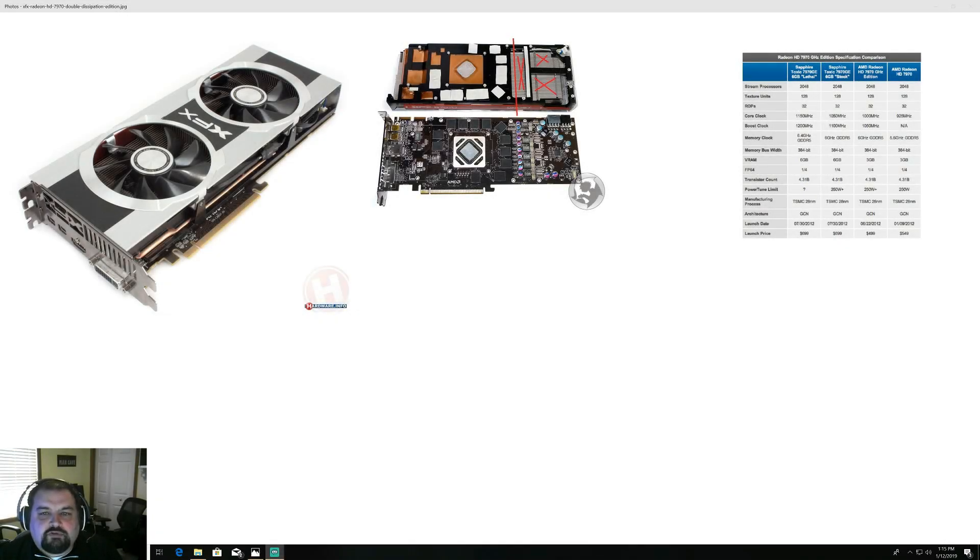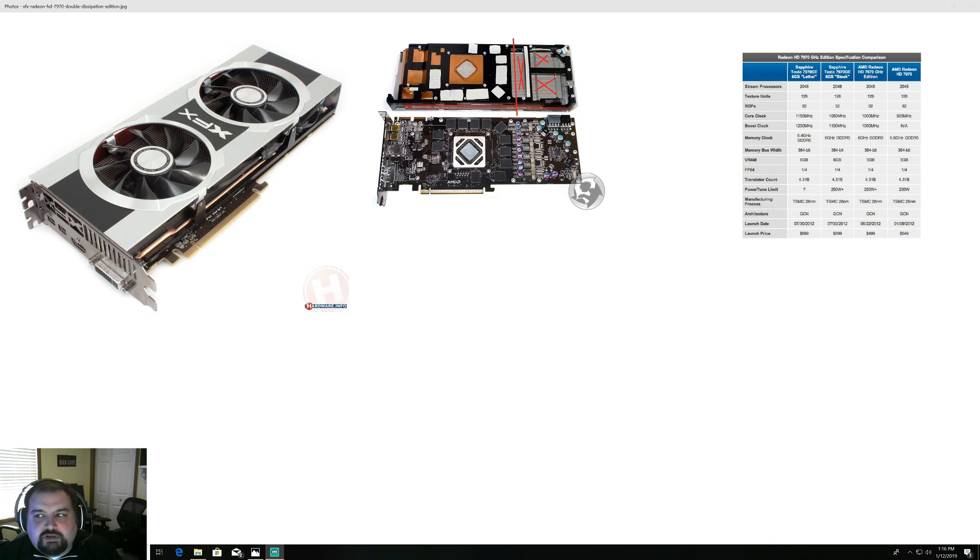The GPU we're going over in this video is the XFX 7970 non-gigahertz edition. I did overclock the core on this card to 1050 to match the gigahertz edition. This GPU comes with 2040 stream processors, 128 texture units, and 32 ROPs.